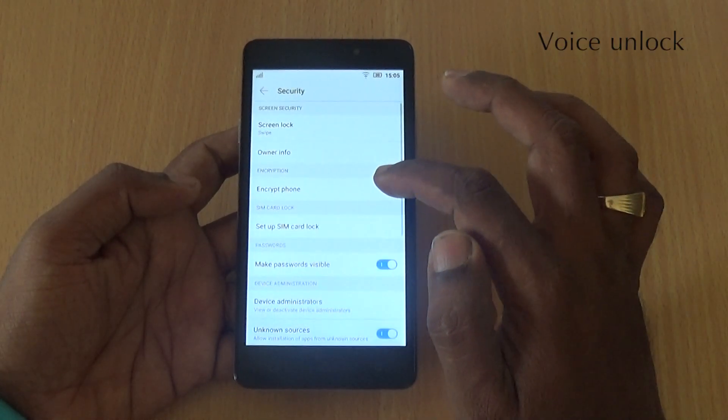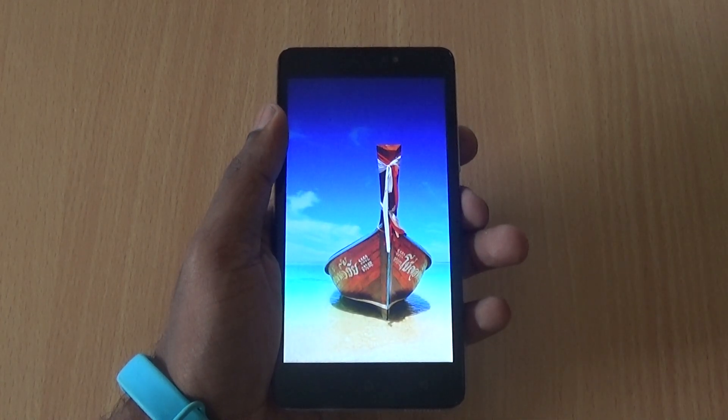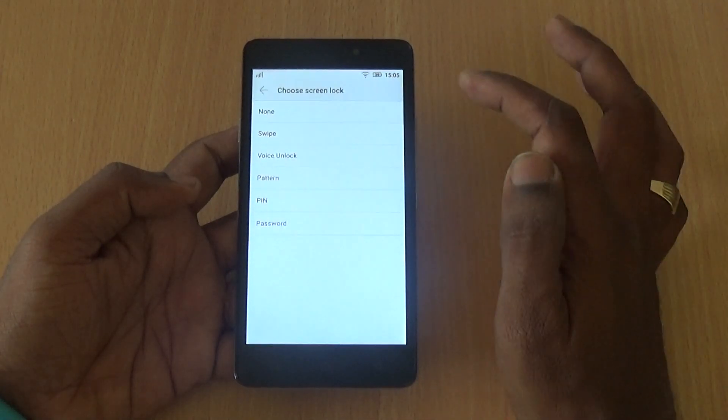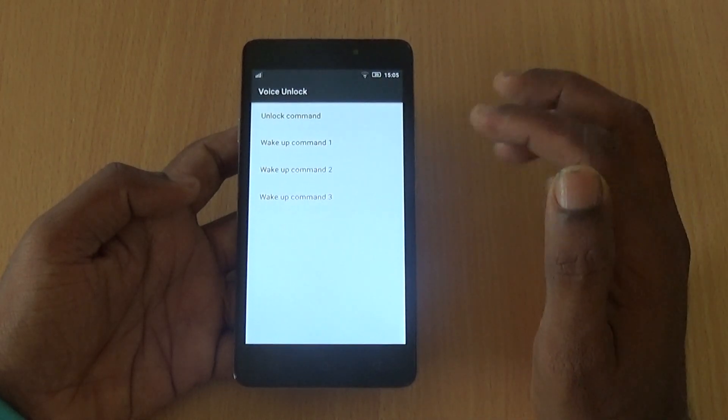You can also unlock the phone via voice command. Go to Settings, then Security, and you will find the screen lock options where you can enable Voice Unlock to unlock the device using your voice.